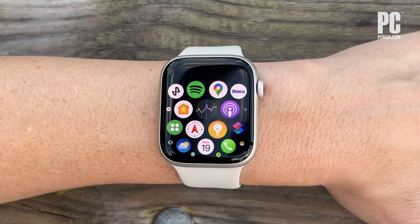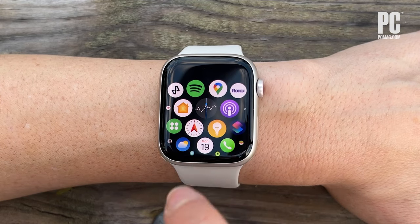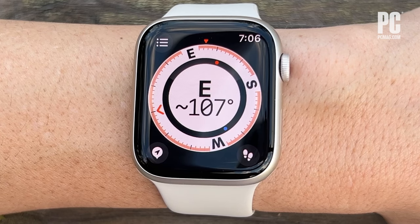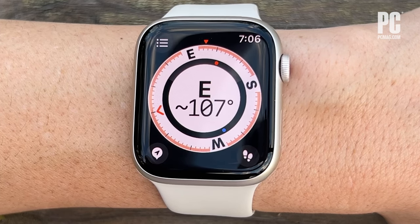To start, tap into the Compass app, which is this one right here. Next, you'll see the Waypoint icon on the lower left corner of the screen. Tap that.